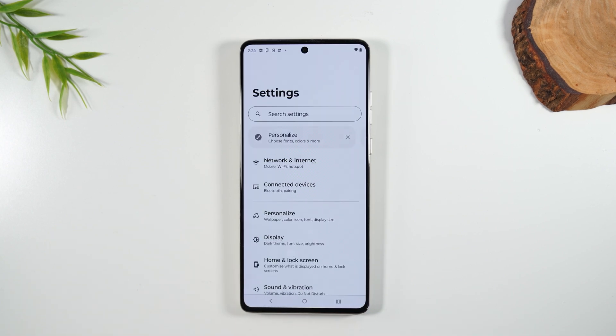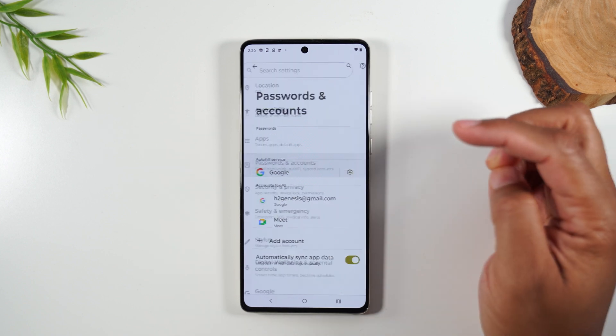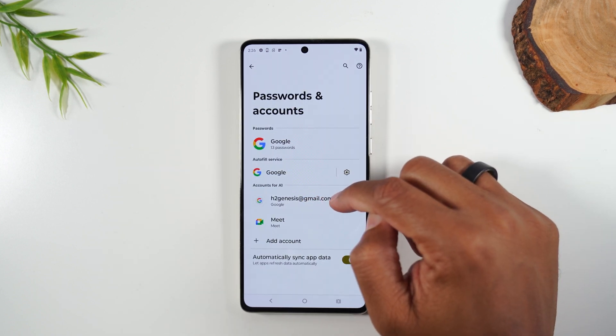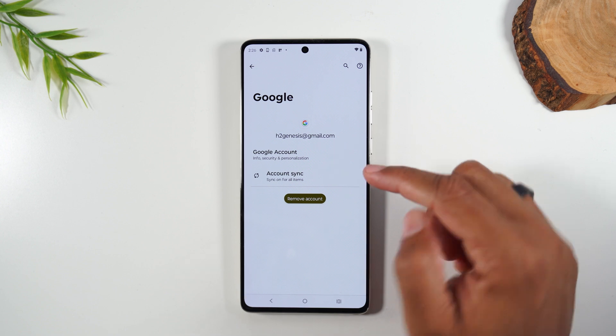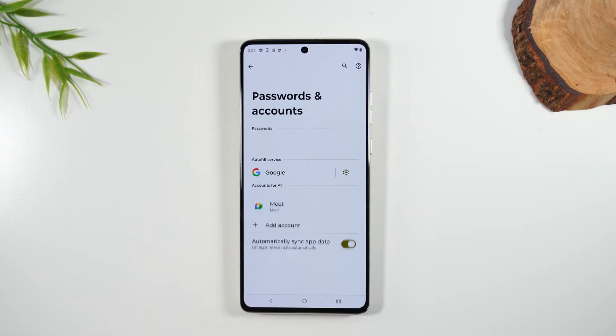Here you'll want to swipe up and go to Passwords and Accounts, find your Google account, tap on it, and hit Remove. You have to remove the Google account first before you trigger the reset.